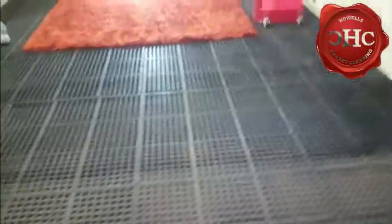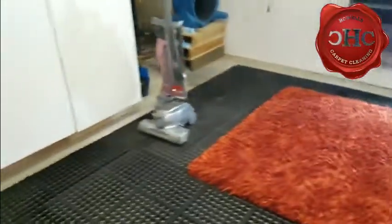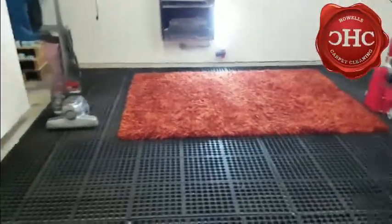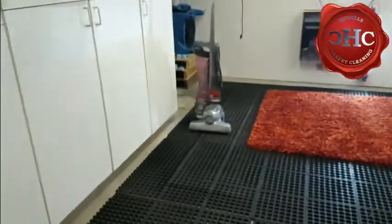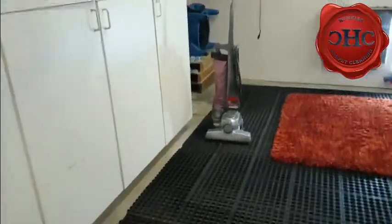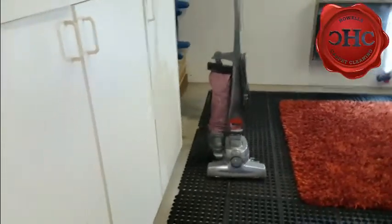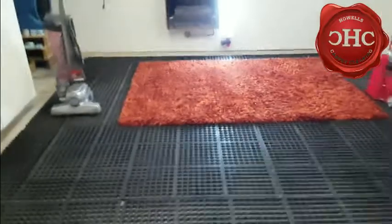It does a good job of shaking that all out. Then we flip it back over and run our Kirby vacuum cleaner over it to get as much of that debris out of there that might be lingering still. We adjust the height of the Kirby vacuum cleaner for maximum airflow and suction so we get as much debris picked up out of the rug as possible.